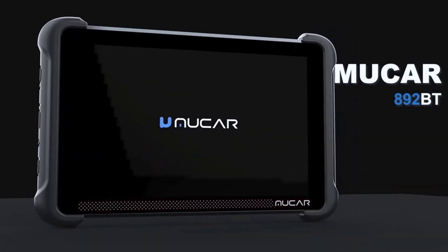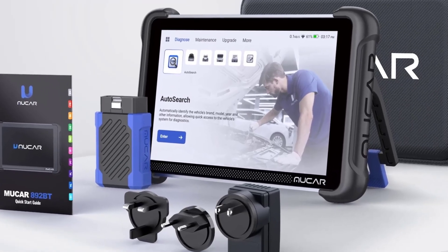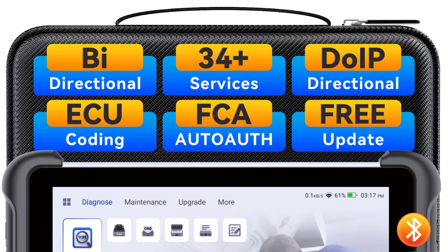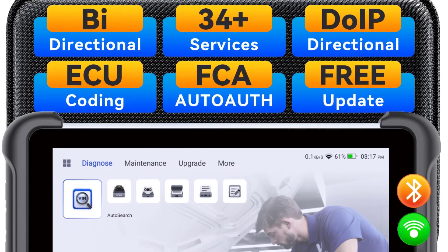The Mucor8-92BT can scan all the vehicle's systems, including the engine, transmission, ABS, airbags, air conditioning, and more. This makes it versatile for diagnosing various issues across the vehicle's systems.